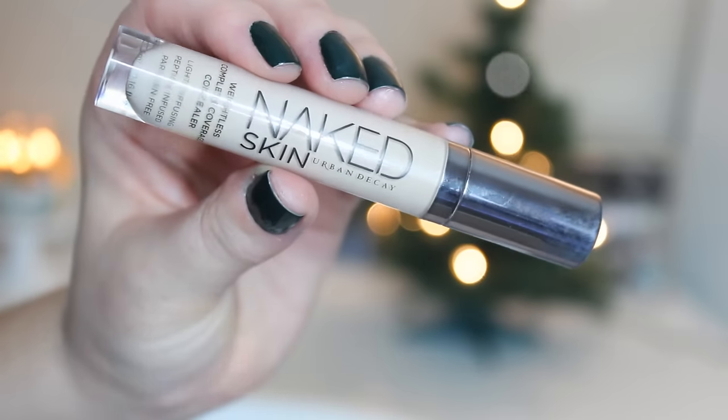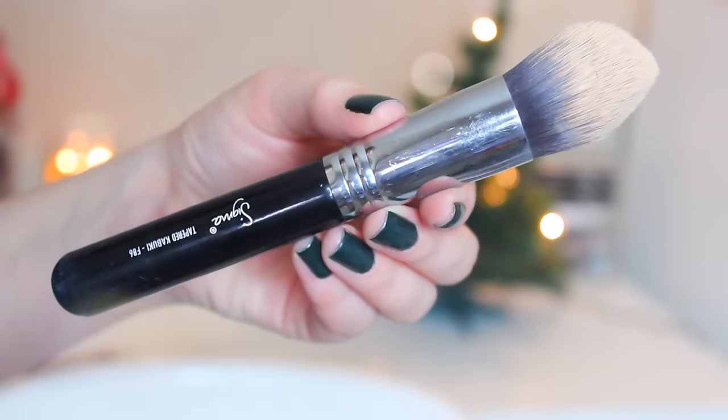I'm going to take my Urban Decay Naked Skin concealer — I'll have the shade linked down below — and I've just been using this under my eyes. It is really nice and weightless. This shade might be a little bit too light for me, but I'm using it now in winter when I'm at my palest. I'm going to put that on my chin, forehead, nose, and under my eyes, then take my Sigma F86 taper kabuki and blend it all together.